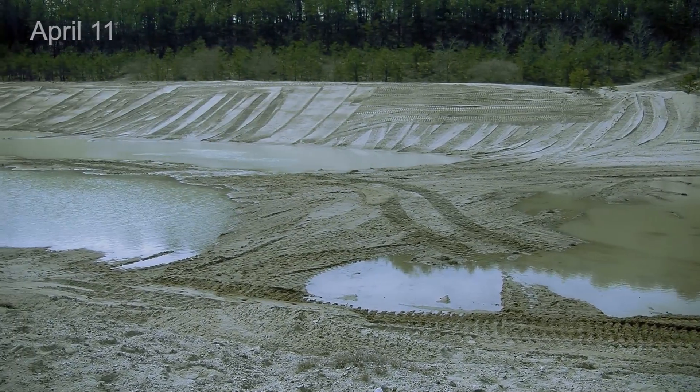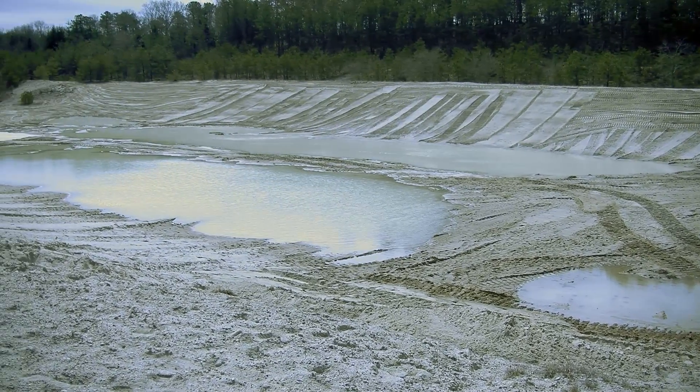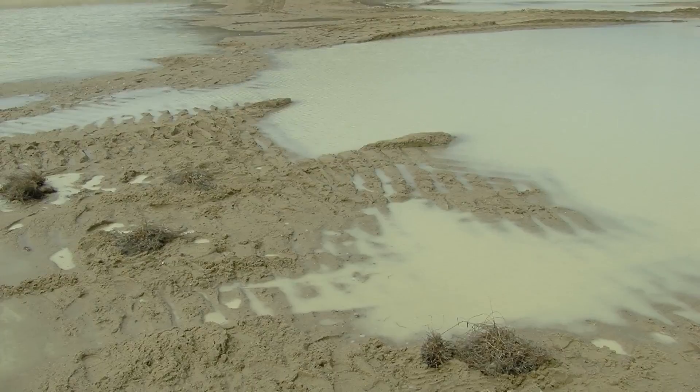As you can see, the edges of the pools are not straight lines. We purposely created them kind of messy and roughed up, targeting various wildlife species.